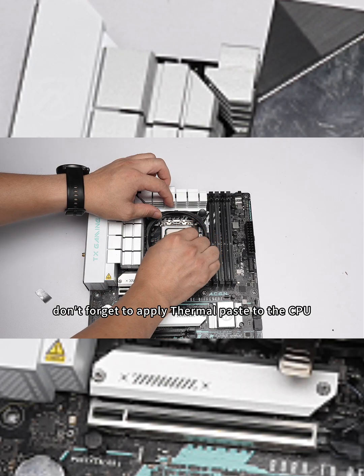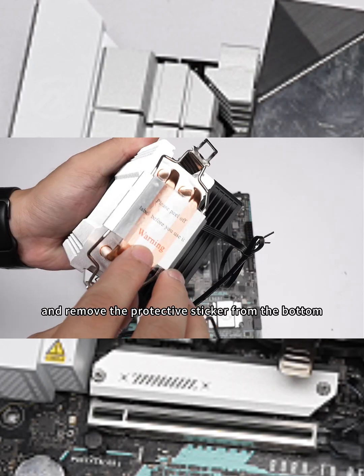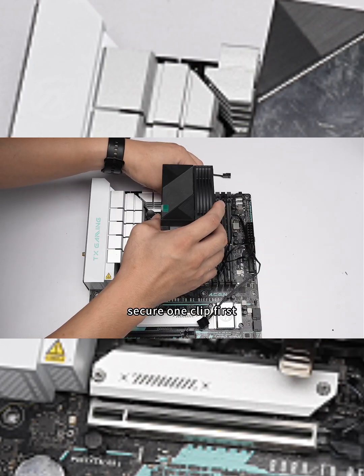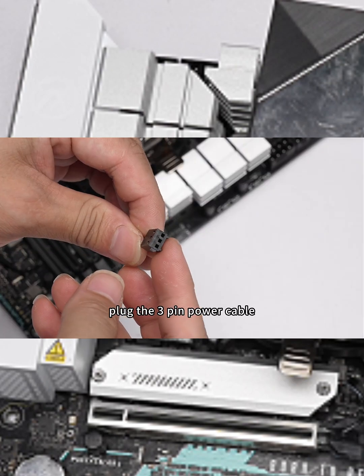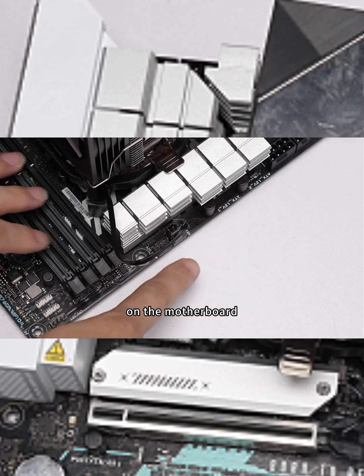Don't forget to apply thermal paste to the CPU. Next, take the heatsink and remove the protective sticker from the bottom before installation. Secure one clip first, then press down the heatsink to fix the other clip. Plug the 3-pin power cable into the corresponding CPU fan socket on the motherboard.